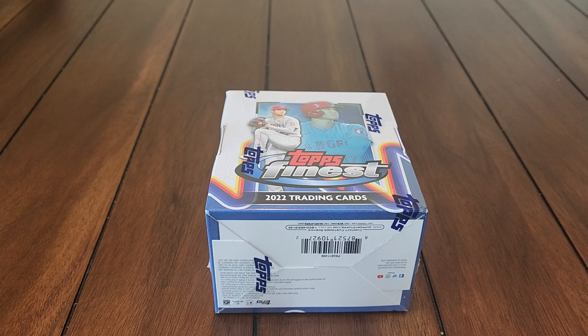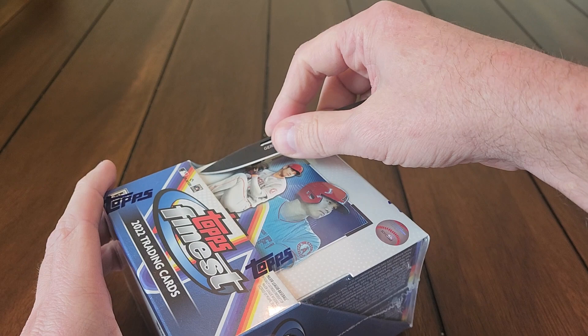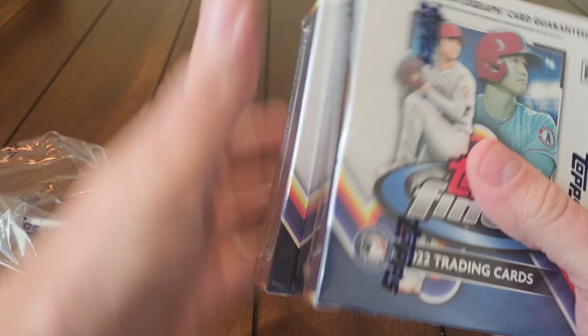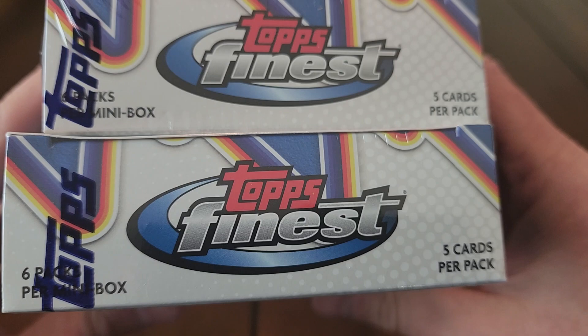Hey, welcome back to another video — this is Brooks Breaks. Today I'm going to be sharing with you a hobby box, a master box, a 2022 Topps Finest. It's been out for a while, I've seen lots of this opened before and decided to pick myself up a box. I've never actually opened a master box of Topps Finest. I've got lots of Topps Finest in the collection but have never actually opened any of it myself, so I thought why not — let's give it a shot. Shohei Ohtani on the front.